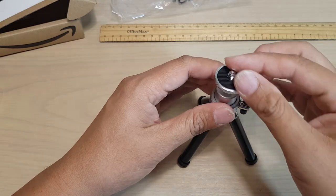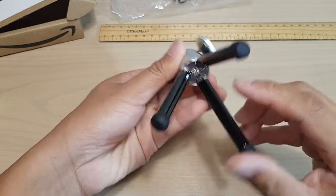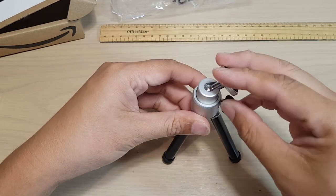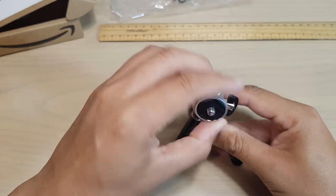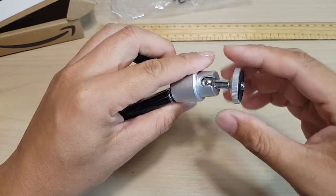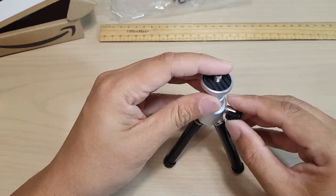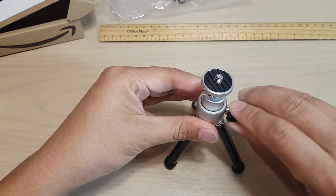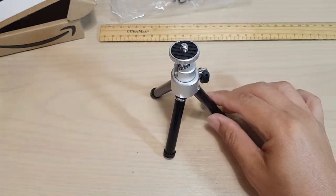If you twist it you can move the head around. I'm just trying to see what else I can do with this tripod. You can move this around to reduce vibrations. This part goes around but it's a little bit hard and sticky when I try to twist it. And this part here goes up and down.